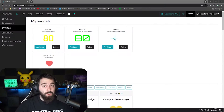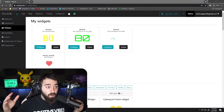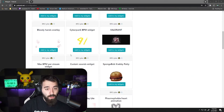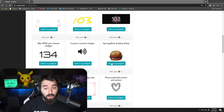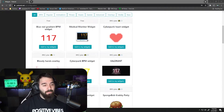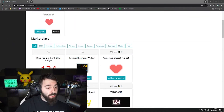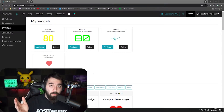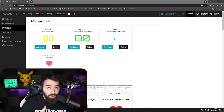Once you've made your account, go to Widgets. They've got a bunch to choose from — pick whatever fits your personality. You can even have a SpongeBob Krabby Patty one if you want. Hit 'Add Widget' and it'll give you your browser source URL. Then just make a browser source in OBS under your sources and copy that link in — it'll pop up on your screen.